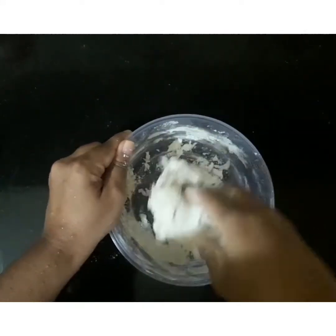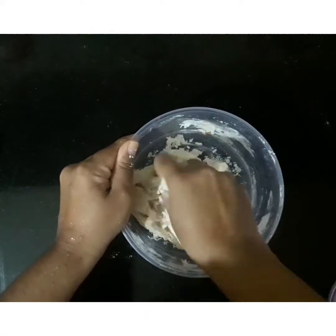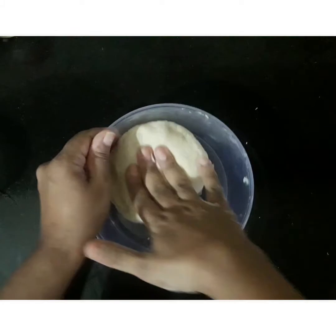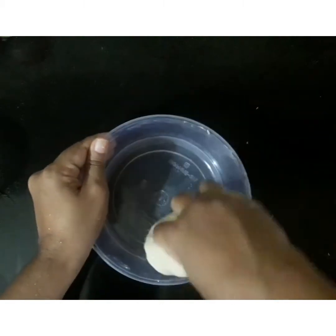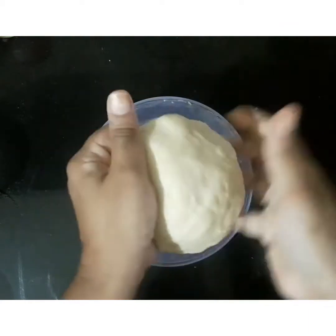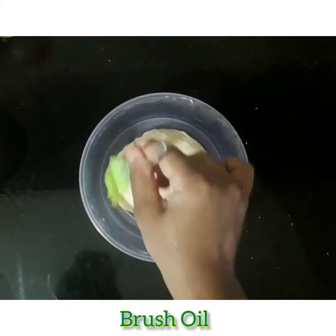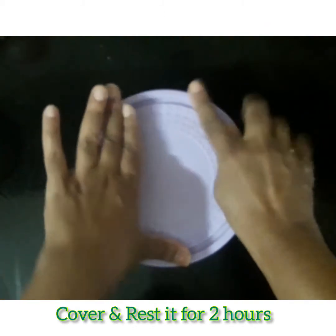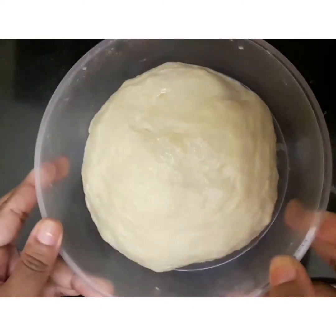Now I will knead it with hands. The total time to knead the dough would be around 10 to 12 minutes. You need to knead it until you get a soft dough. Now it's done. I will brush some oil so that it could not dry out. Now I will cover it and keep aside for at least 2 hours. After 2 hours I will take out the dough — you can see it has doubled.